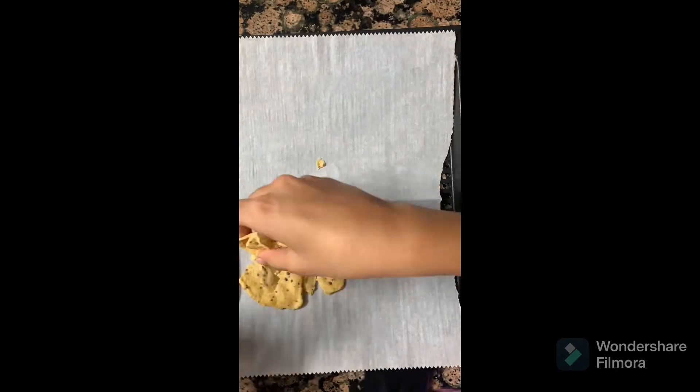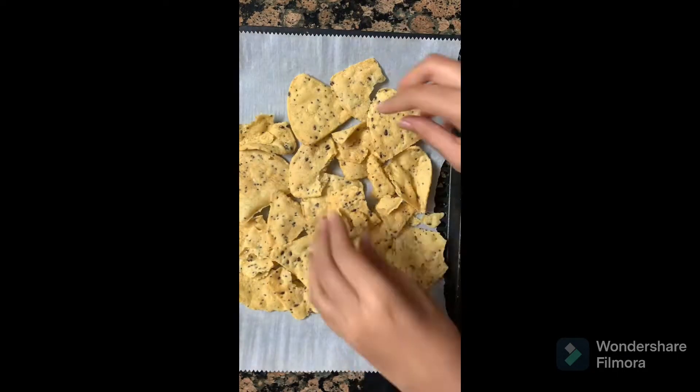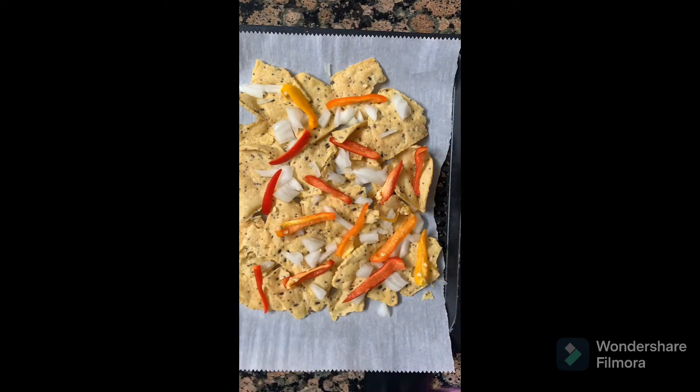Hi everyone, today we're going to be making a nacho platter. First, lay out tortilla chips, then add onion, capsicum, bell pepper, corn, and cheese. Your nachos platter is then ready to bake.